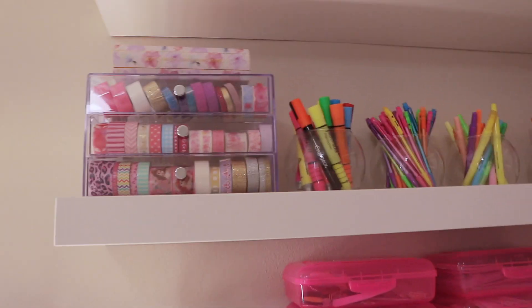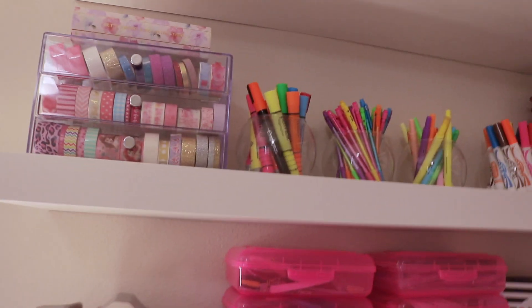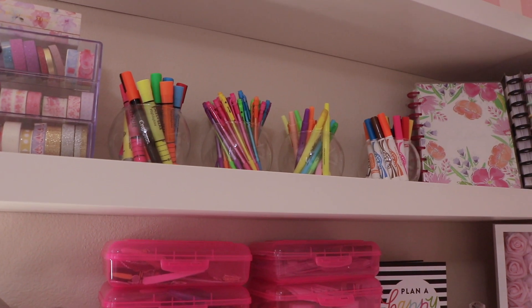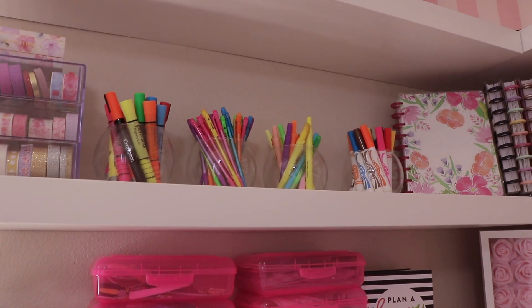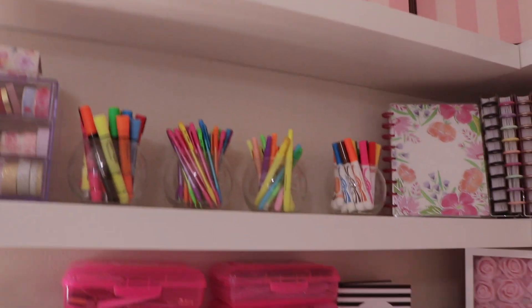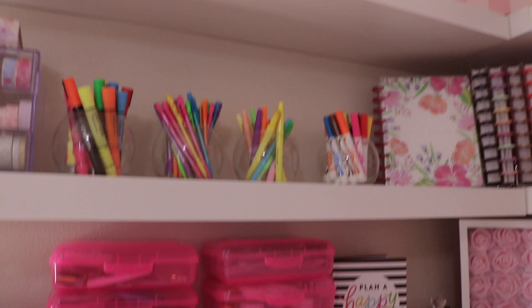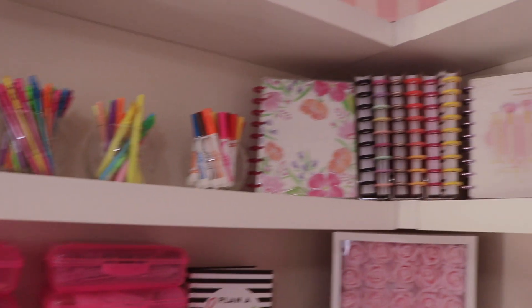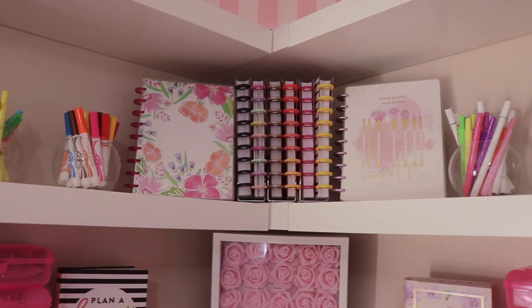These containers I picked up at Dollar Tree. They hold all my highlighters, markers, lead pencils, and other supplies. I decorated them — they make beautiful decor and I actually use them too.